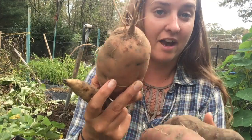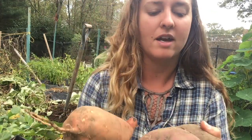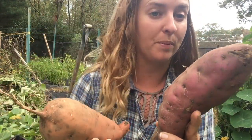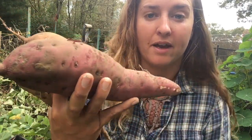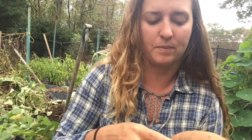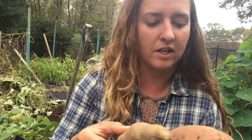I grew the pumpkin yam, a popular southern variety. I grew Okinawan purple, a variety that is very popular in Japan. I grew Molokai purple, very popular in Hawaii and a super deep purple flesh with the Molokai purple, and I grew Jersey yellows.